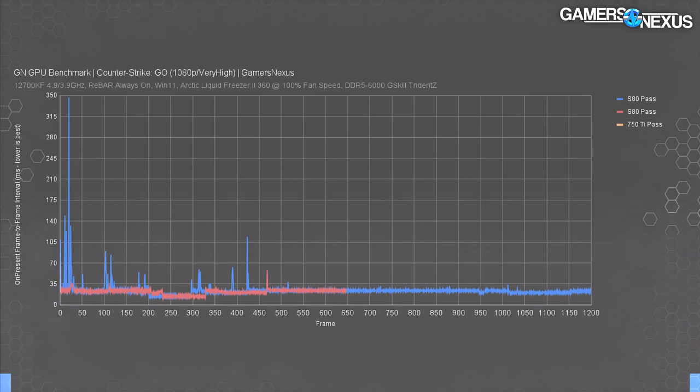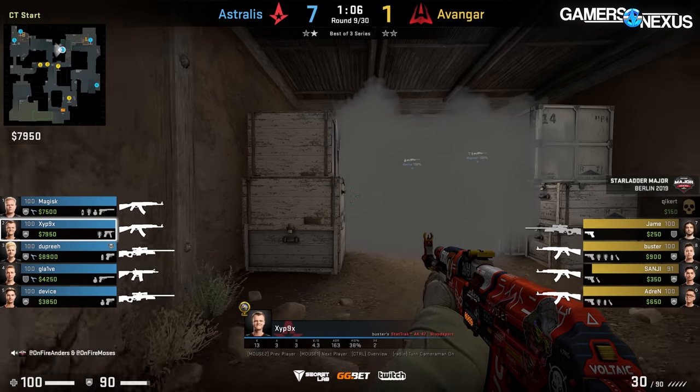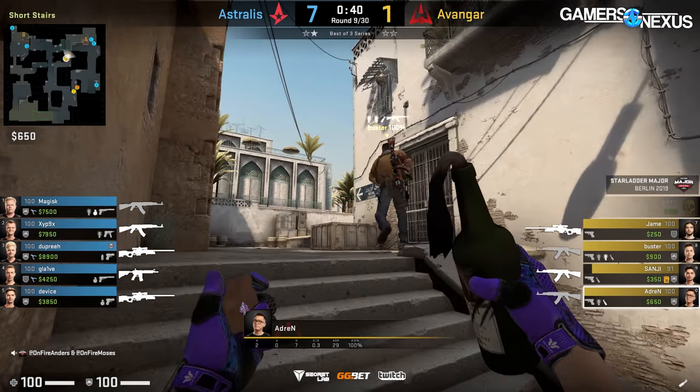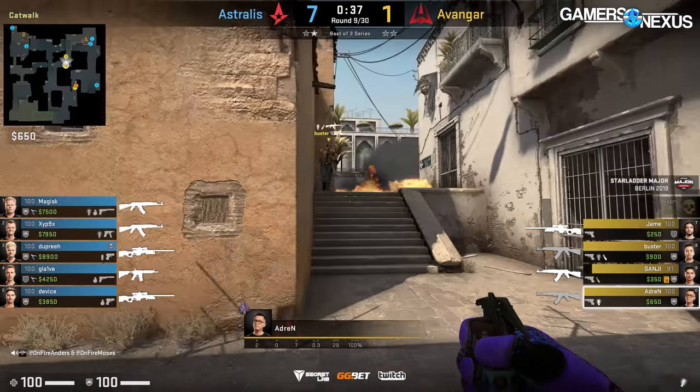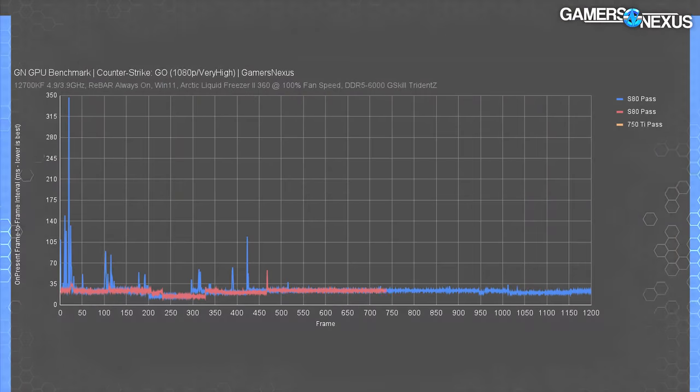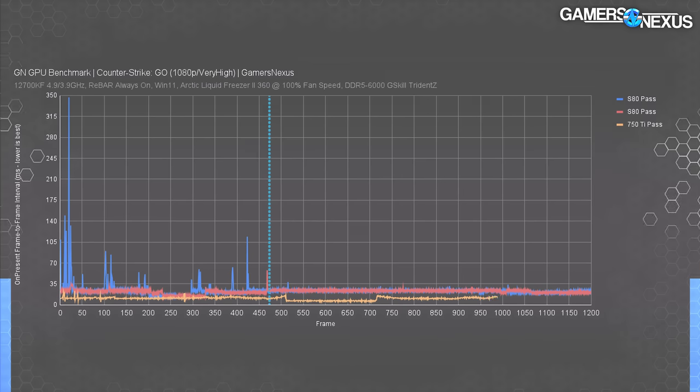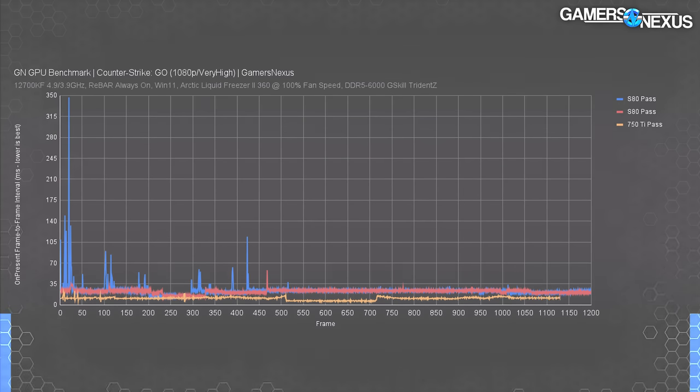Intel's A750 ran at 306 fps average, illustrating the advantage of incumbency. The stark contrast between a $400 S80 and a $250 A750 shows what experience provides. Looking at the frame time chart — showing frame-to-frame interval in milliseconds, where lower and more consistent is best — the S80's worst test pass shows frame times around 25-26ms (roughly 40 fps) interrupted by spikes, with one spike to 350 milliseconds. That's one-third of a second staring at a frozen frame in CS:GO. Other spikes reach around 100 milliseconds. One of the other test passes was much more consistent and actually fairly playable, though still around 40-45 fps. The 750 Ti puts out a much flatter line indicating less variability at a higher frame rate.